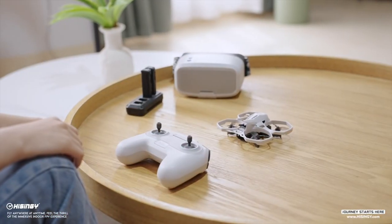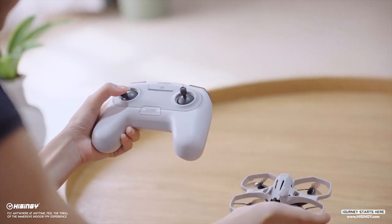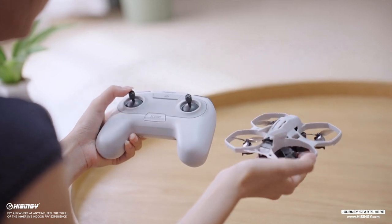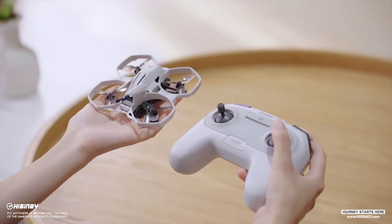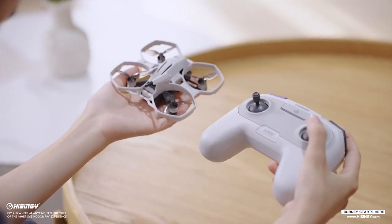Let's move on to basic flight controls. Move the left joystick up and down to fly the mini drone up and down. Move it left and right to turn the mini drone left and right. The right joystick is used to control the horizontal movement of the aircraft, from forward and backward to left and right.